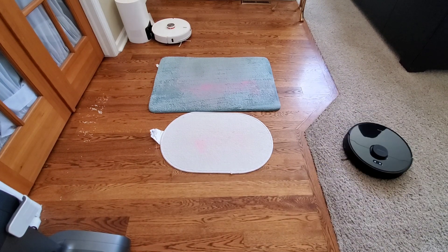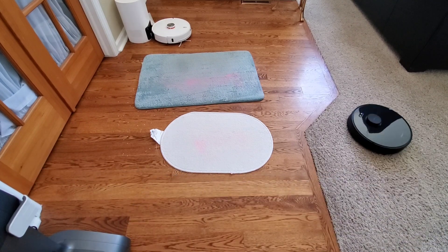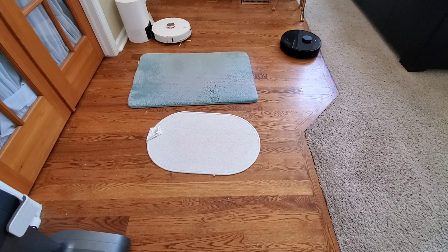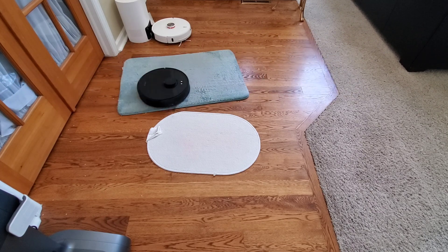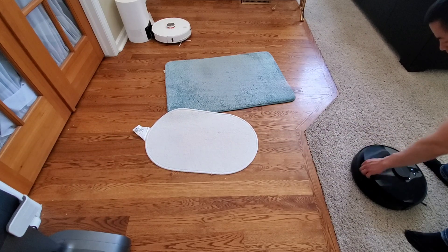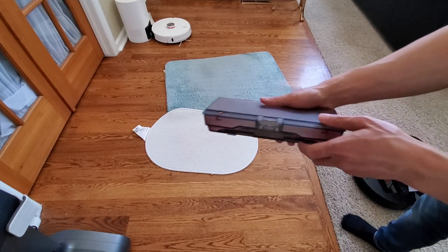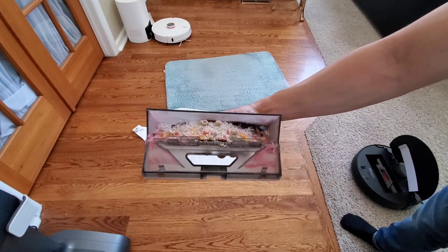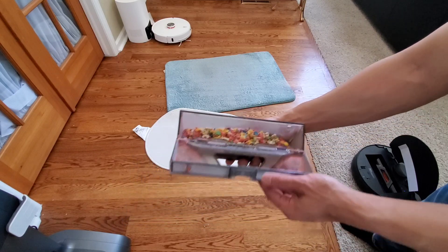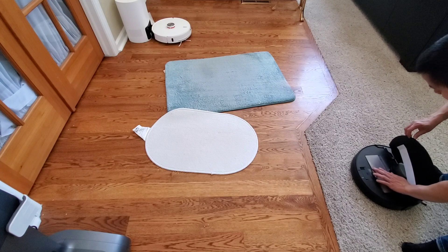I've been pretty happy with the L600's cleaning performance. I tested it on hardwood floors, carpeting, rugs, and rubber mats, with no issues transitioning between them. It did a good job picking up powder off the carpeting. The combination extractor bar resisted a lot of pet hair, which surprised me. The dustbin is very large with a wide opening that makes it easy to empty, and you can wash it out and let it air dry for 24 hours.